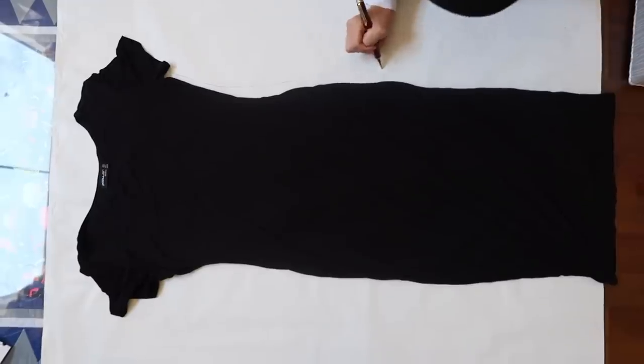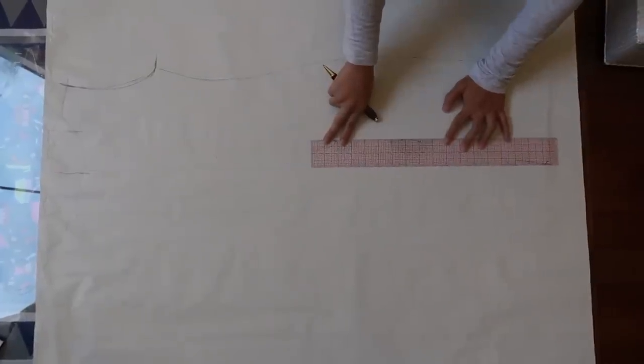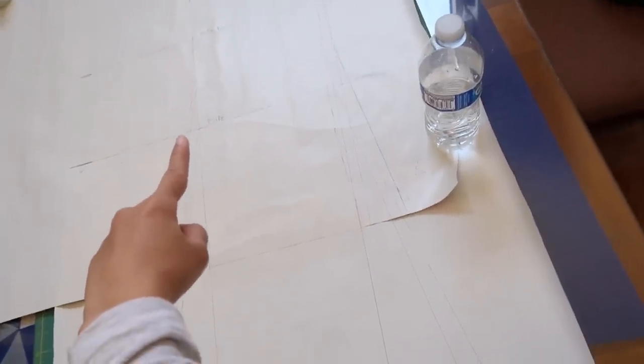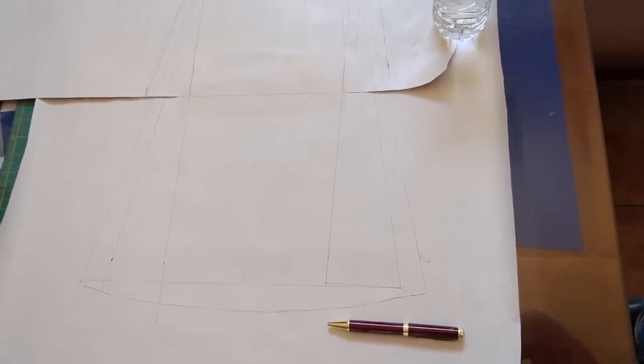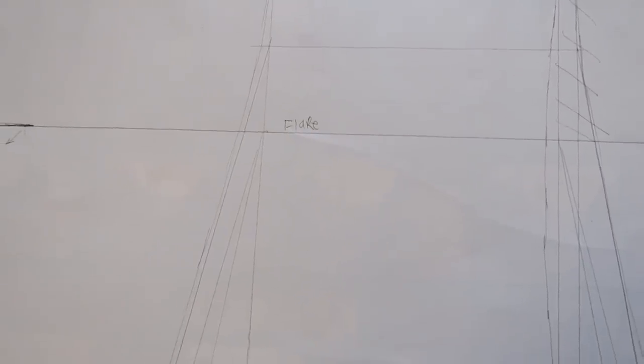Once you have your markings, go ahead and trace half of the dress on a big piece of paper, and make sure to mark a straight line down the center front. After half of the dress is traced, find the marking where the flare starts and decide how much you want the skirt to flare out at the bottom. I drew a straight line down to the bottom from that marking, then moved over three inches on both sides to create the flare. Then connect the bottom diagonally up to the top marking and curve out the hem.